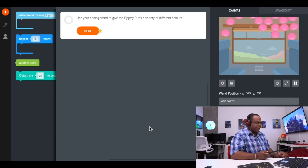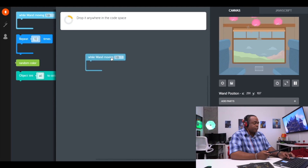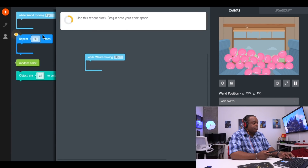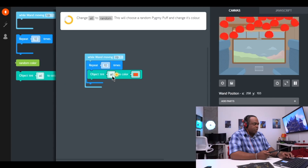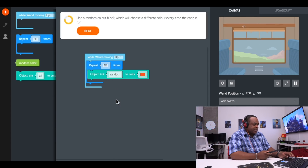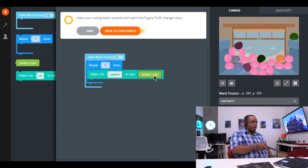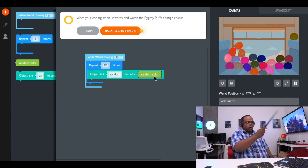Color pick-me-puffs. Use your coding wand to give the pick-me-puffs a variety of different colors. We're going to set the blocks up with our computer because there are a lot of pick-me-puffs. Use a repeat block, which will run the code inside 10 times. We're going to drag the repeat block and put it there. This is really interesting — this is how code works when you make programs. The block will change the color of an object, so we're going to drag this one here. When the wand moves up you're going to repeat it 10 times and then change all to random, then use a random color block — take this random color block and move it right over there. Now move the coding wand upwards to watch the pick-me-puffs change colors. Oh snap, look at that — just by me moving the wand, that is actually awesome. Presto — Expelliarmus!